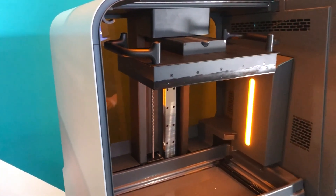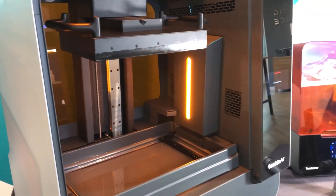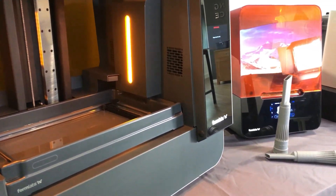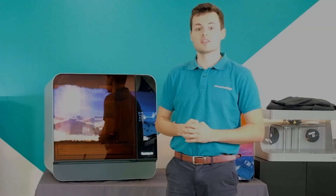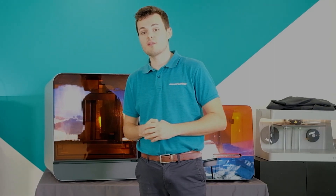I hope you've enjoyed this unboxing video. If you're interested in the Form 3L please get in touch with one of our experts and I'll be happy to talk through any more details about this printer. The links are below in the description. Please like and subscribe. We'll have more content for the Form 3L coming soon. Thank you.